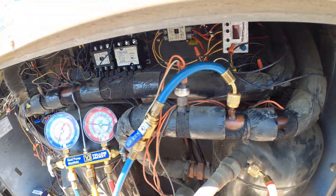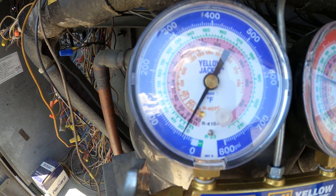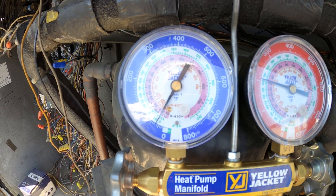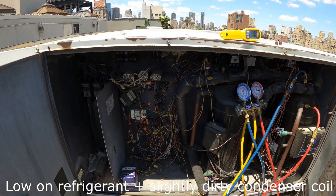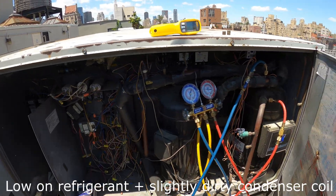The suction line is warm. This is an R22 system, and we have a back pressure of 30 to 35 pounds with just over 200 head pressure. With that kind of back pressure, we are 100% low on refrigerant.